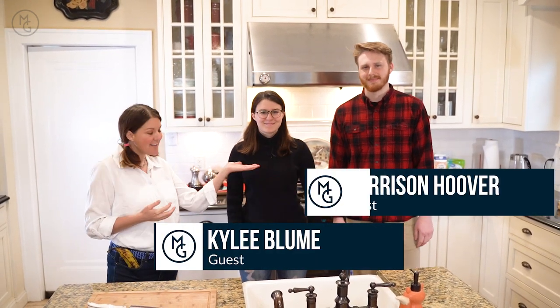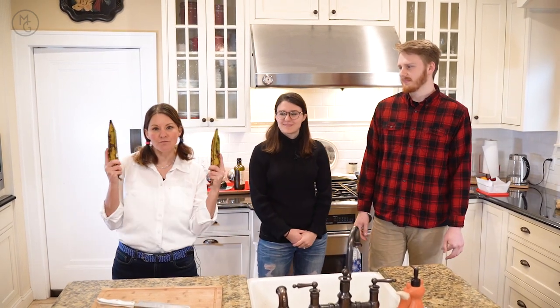Hi, this is Michelle Getzinger here with my cooking show called The Frustrated Foodie. The whole point of my cooking show is you come learn how to cook with me, because I'm still learning myself. We're learning how to make vegan options, plant-based options, and just basically healthy food in general. Today with me I have my daughter Kylie and her fiancée Harrison, and we're going to do banana bread and fried plantains.